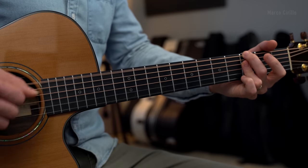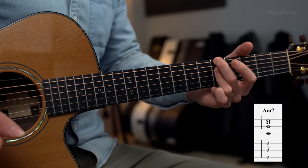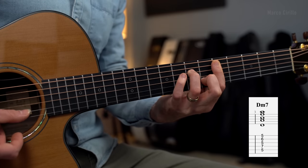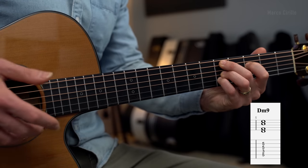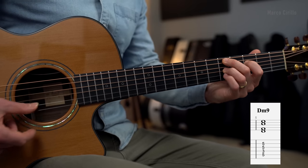So we have G minor 7, A minor 7 on fret 5. For the D minor, just play the D minor 7 chord, which is played with a bar chord in front of fret 5, and then I have 5, 7, 5, 6, and 5. We're also going to play the D minor 9, which is a beautiful sounding chord, played with 5, 3, 5, and 5.